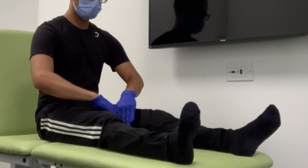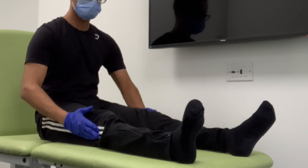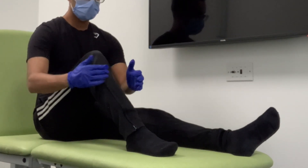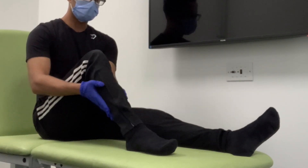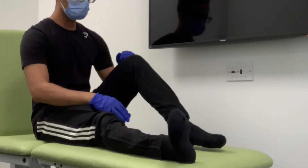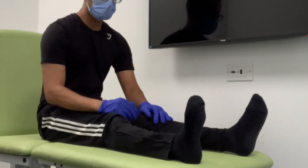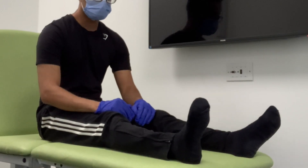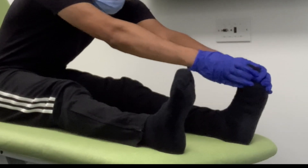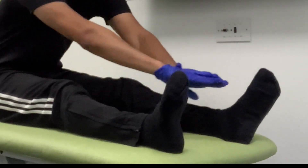Now if you can pull your legs inwards and I'm going to try to push them apart. And then I'm going to try to pull them closer together and you can push them further apart. For the next part, I'm going to ask if you can lift this leg up and kick your shin upwards, and then kick your heel towards your bum. And then repeat that with your opposite leg — kicking your shin upwards, then your heel inwards. Now if you can press your toes downwards against my hands, and then on the opposite side. And now if you can pull your toes upwards against my hand, then on the opposite side.